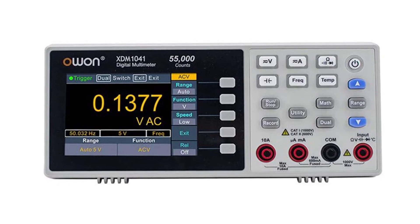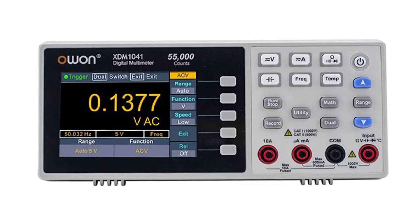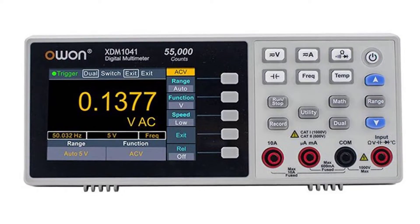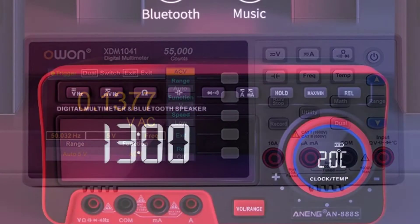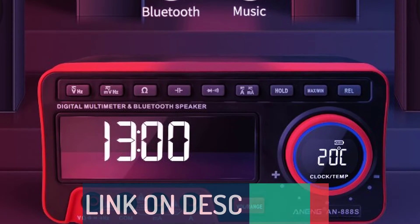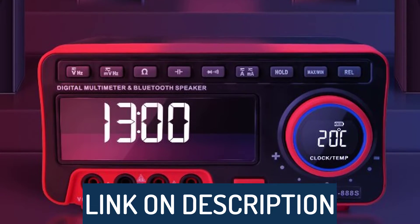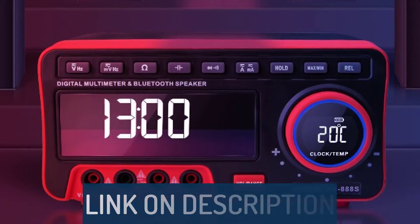Hi guys, today's video we're going to check out the 5 best bench multimeters on the market. This list was made based on our personal views and are listed based on rating, review, orders, price, quality, durability, and more. To see prices and get more info about the products shown, be sure to check out the description below.